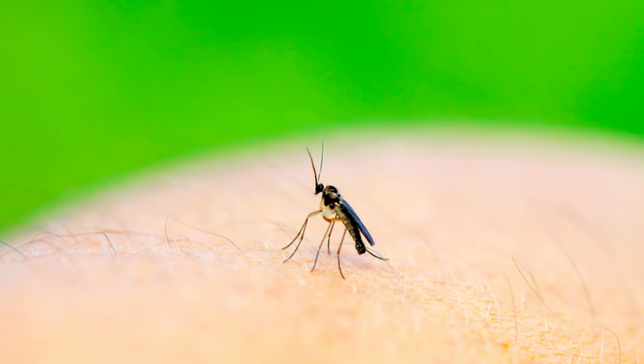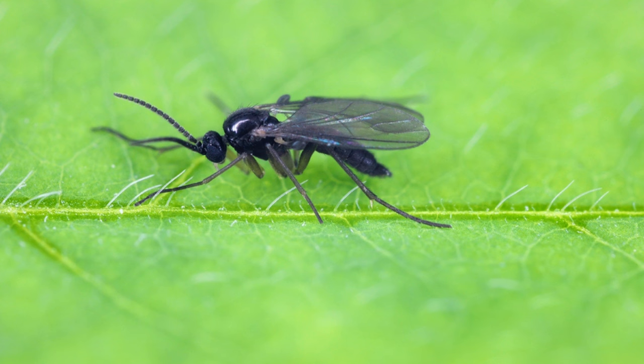Hey everyone, welcome back to Terramater Gardens. Today we're shrinking down to the world of miniature ecosystems and meeting a common foe, the dreaded fungus gnat. These tiny flies might seem insignificant, but for plant lovers they can be a real nuisance. So let's get down and dirty with fungus gnats.